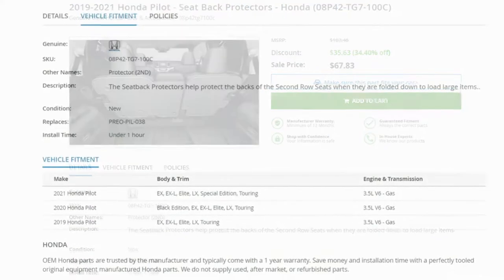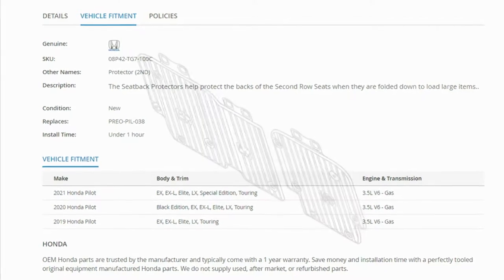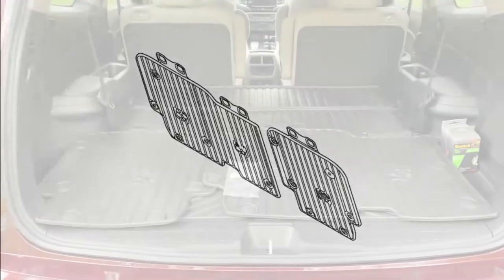The seatback protectors are available in the Honda accessories catalog and retail for about $103. You can find the protectors online for a lower price plus shipping, and you can also call your local Honda dealer and see if they're willing to price match.